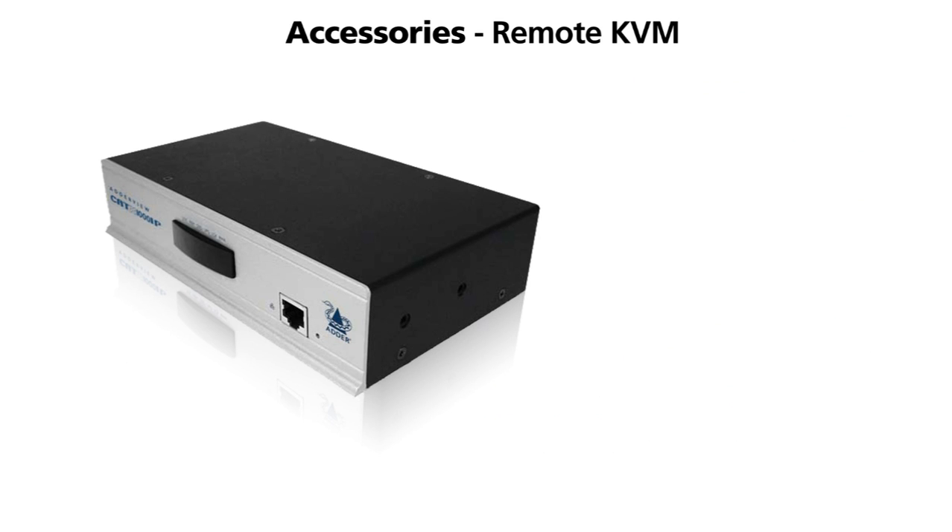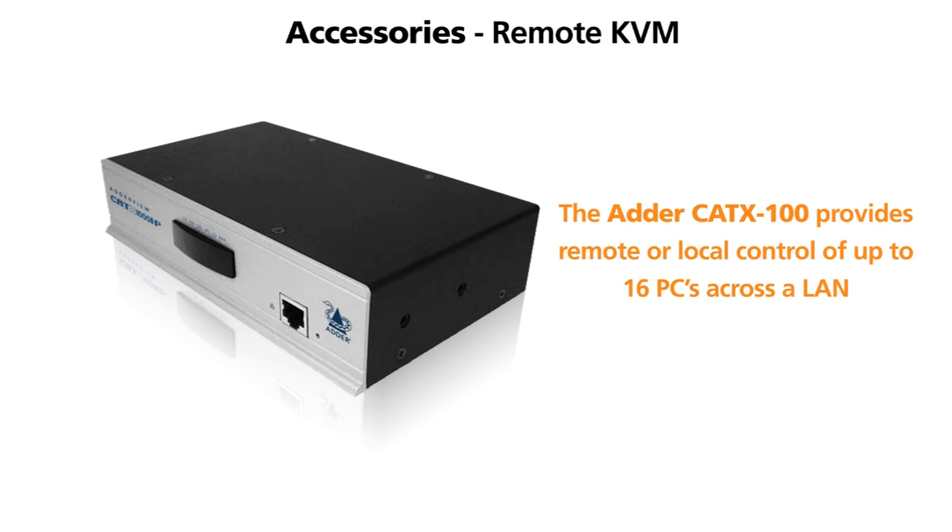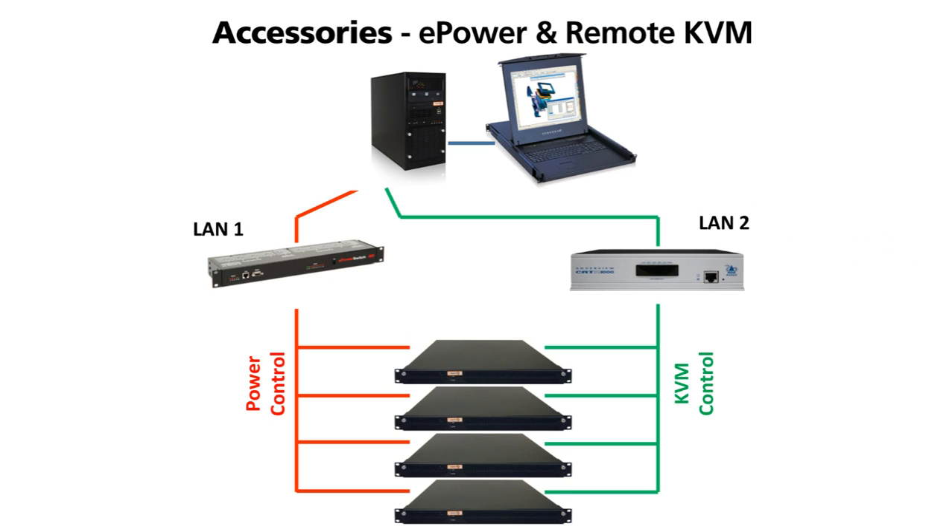Our range of remote KVMs will allow you to take full control of any PC fitted to a rack cabinet. This illustrates how the remote KVM and power control can be combined to provide a very powerful solution. The user can fully control each PC as well as power cycle it. Additional spare units fitted to the rack can also be brought online in case of a failure.